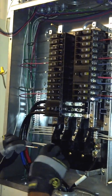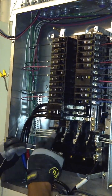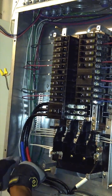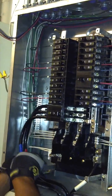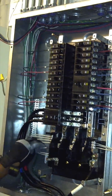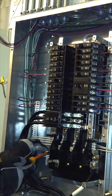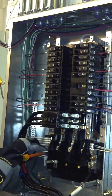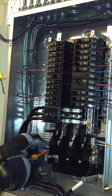When you're wiring a panel that is hot, you should always wear gloves, because this has 120 volts on each phase and 208 volts across. Try to use gloves when you do that. If you're not an electrician and you're trying to do this yourself, this is not something you want to do by yourself.